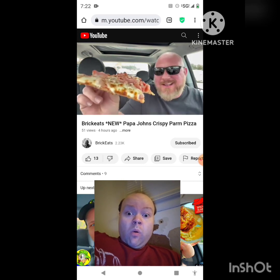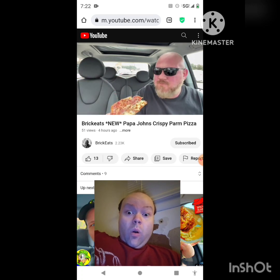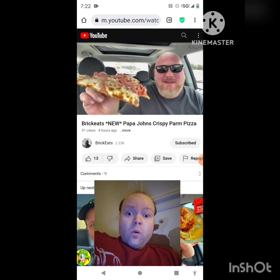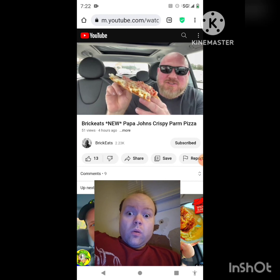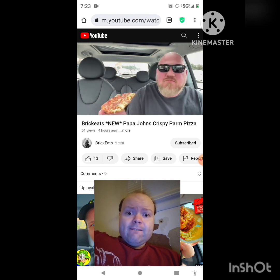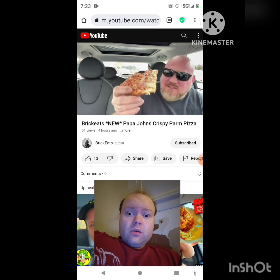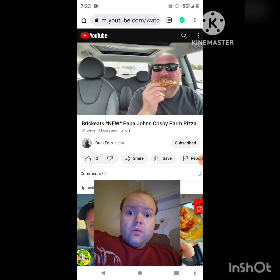I got Canadian bacon because I love it — I get tired of pepperoni pizzas. Papa John's does the little strips of Canadian bacon and I like that. Well, this is okay. I'm kind of like their thin crust. I don't really taste the cheese on the bottom.